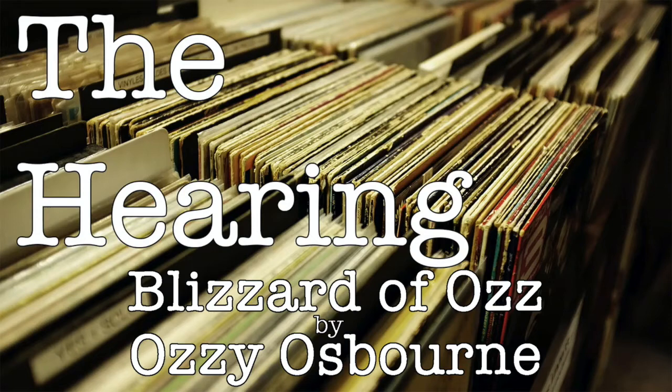Hello and welcome to The Hearing. I'm John, and from Chicago's north side, I am Scotto. This week's album is from 1980: Blizzard of Oz by Ozzy Osbourne. Ozzy Osbourne is an English heavy metal vocalist best known for being the original lead vocalist for Black Sabbath, hiring some of the greatest guitarists in heavy metal during his 40-year solo career, and for his occasional penchant for biting the heads off of live animals.